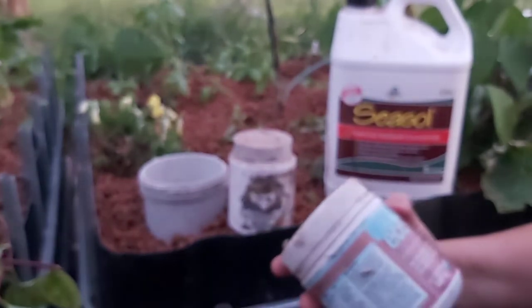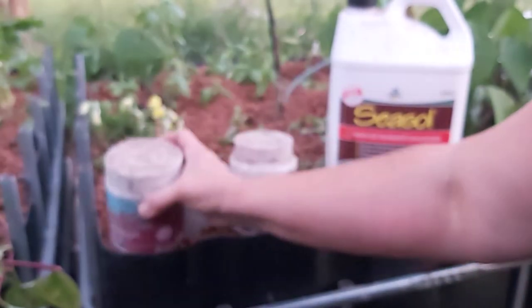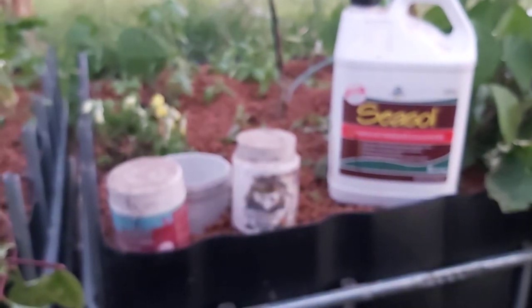It's actually for the control of powdery mildew and black spot on roses and rust in geraniums in the home garden, but it also helps to buffer the pH in an aquaponics system.